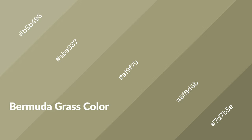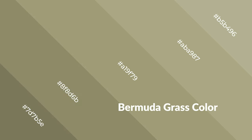Bermuda grass is a warm color and it emits cozier and active emotions. Warm colors are symbols of warmth, fire, heat, and sunshine. It also evokes joy, passion, love, and even anger. You can see them used in restaurants and gyms.